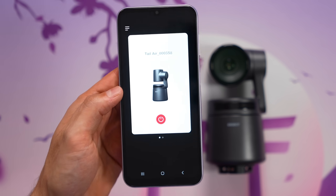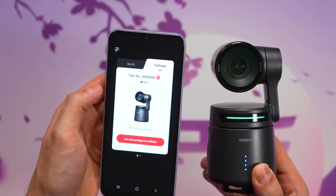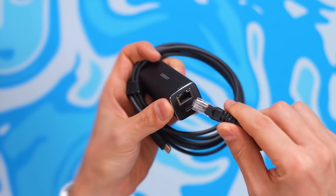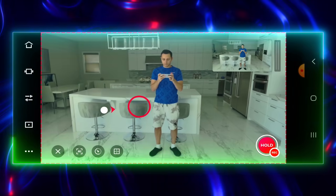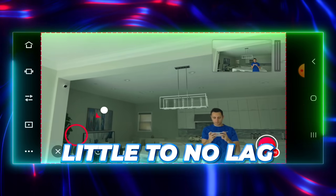The app is basically what's going to give you complete control over the Tail Air. Once you download and install the app, all you have to do is sync it with the camera. You have the option of connecting via Wi-Fi or cellular, but if you pick up an Ethernet adapter, you can hardwire the connection for a more stable signal transmission. Personally, on Wi-Fi I didn't experience any major issues — I was impressed with how responsive the camera was, with very little to no lag.